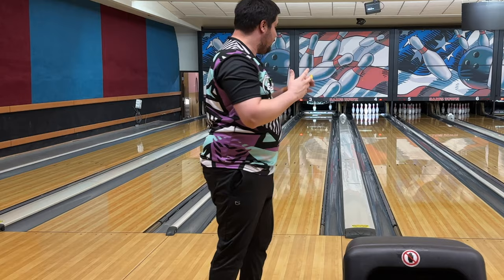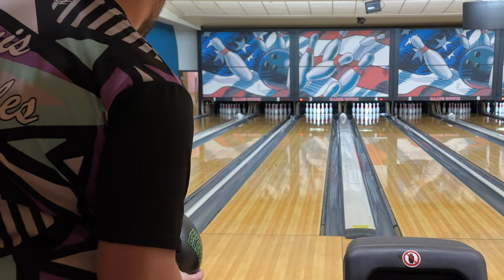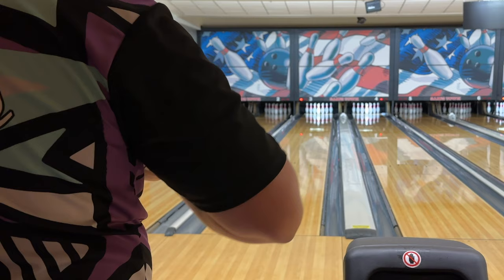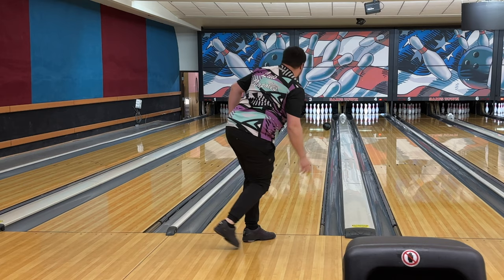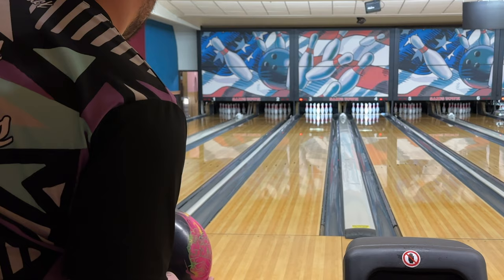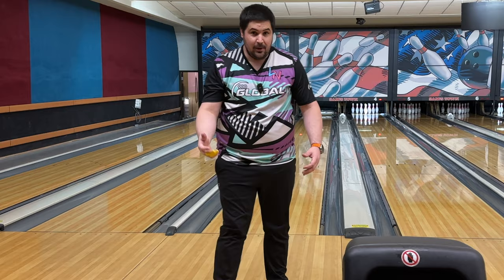Back in the Pitch Black — way better look with urethane. Same spot: I'm not going to get it as far right this time because the last one looked like I missed right a little bit. I think that's right where I want it. Let's try the Magic Gem now from the same spot that I'm at with the Pitch Black, to see if that's even an option. It struck, but you could tell it's not as early as the urethane ball.